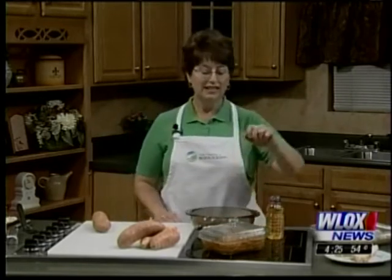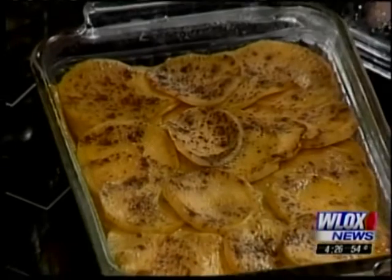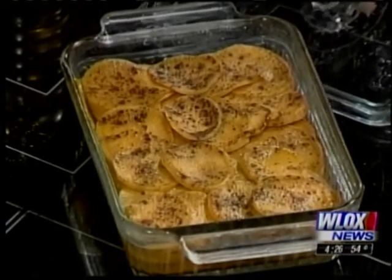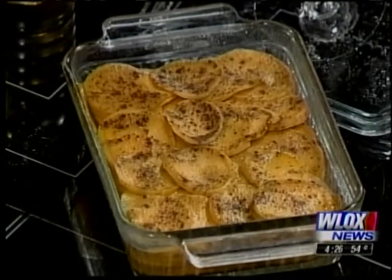This is the cider baked sweet potatoes. That is just a pleasing dish, and even if you're watching your waistline it's a great dish to have because it's very light. It doesn't have all the extra fat and sugars that are typically associated with sweet potatoes when we add all the other things to it.